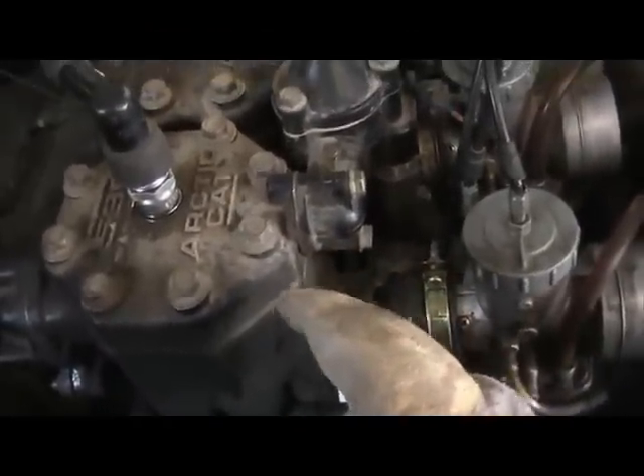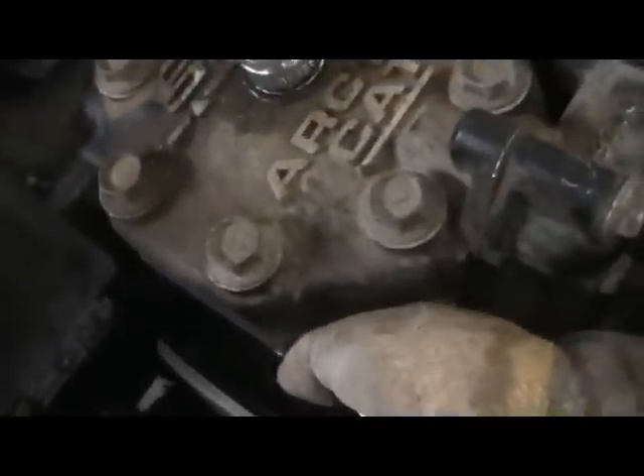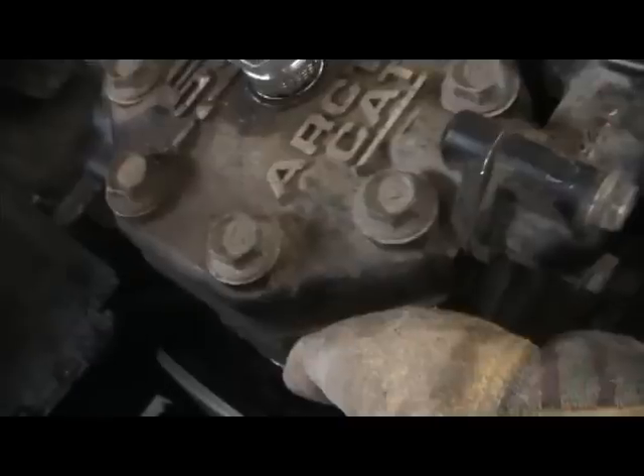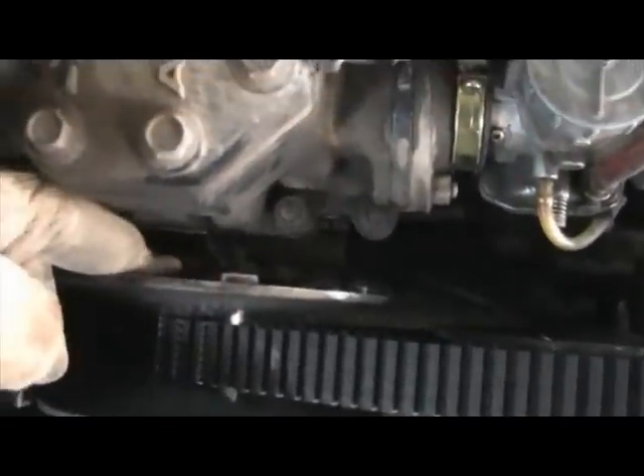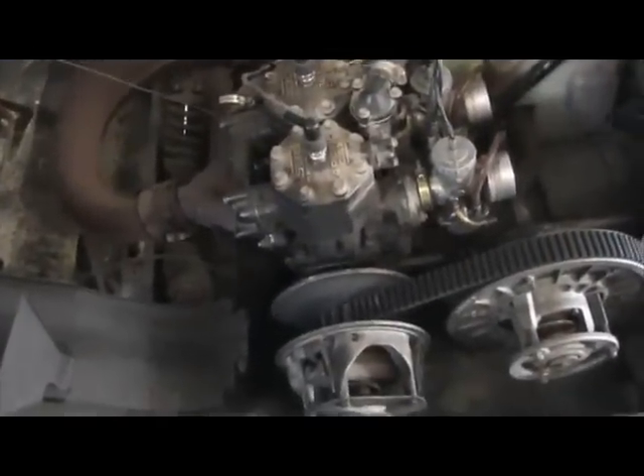So we fired it up. What we are listening for is — as we sprayed the ether down in around the seals and the carb boots — we were looking for a change of pitch in the motor.